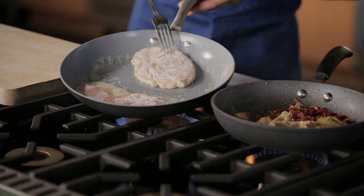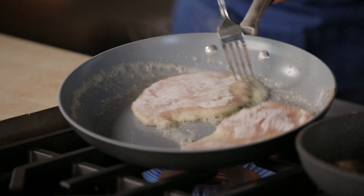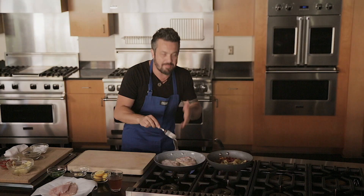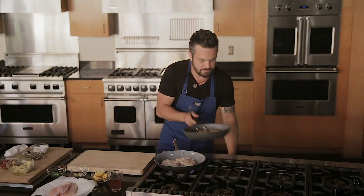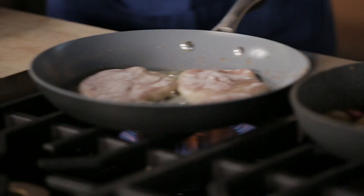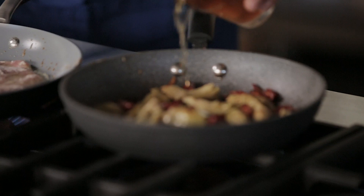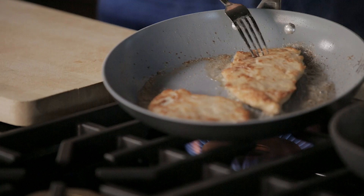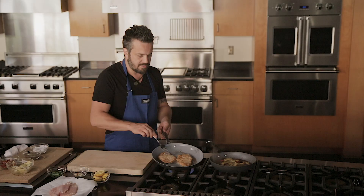The butter is bubbling — look at how good non-stick works. We're going to lower the fire to a simmer and add chicken stock. Look at the sear on that chicken — look at that.